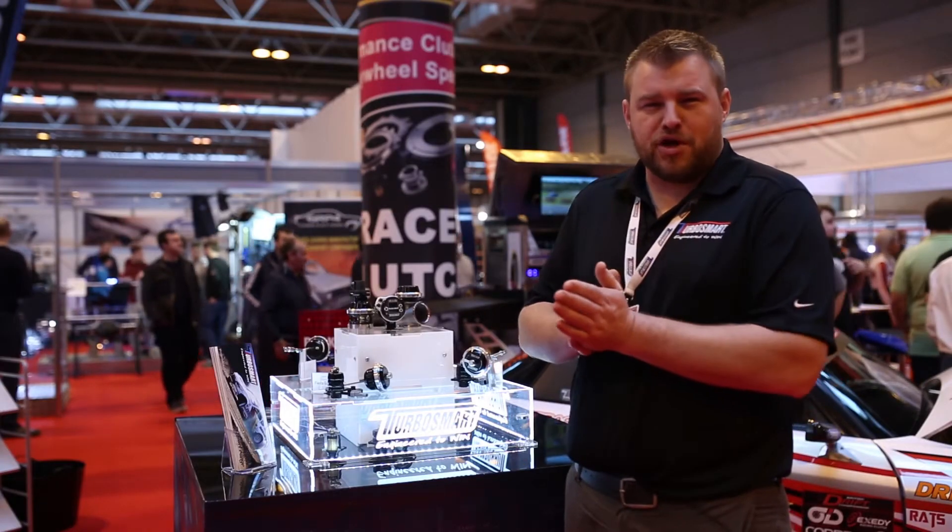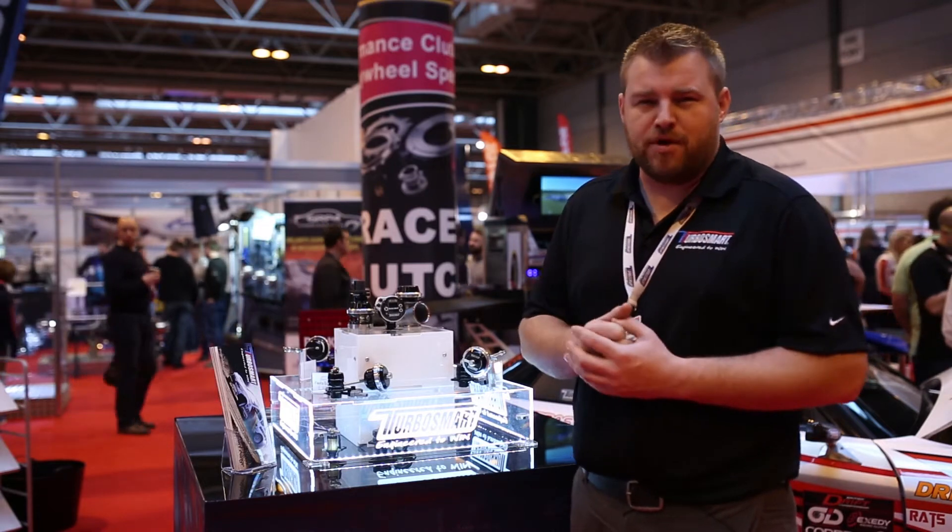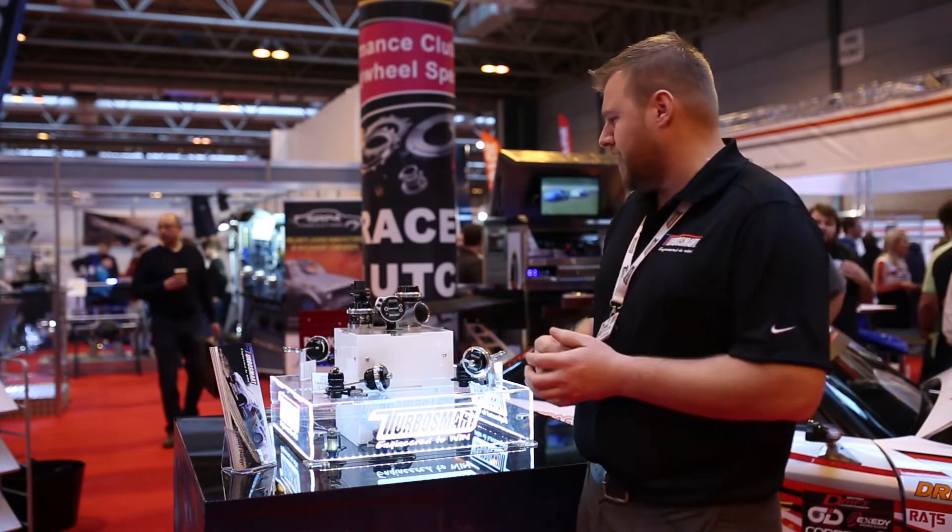Hi, I'm Chris from Turbosmart UK. We're at Autosport International for 2016. A big part of this show is releasing our new products for 2016, which we've got over here.